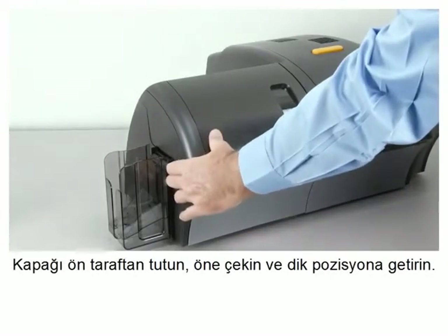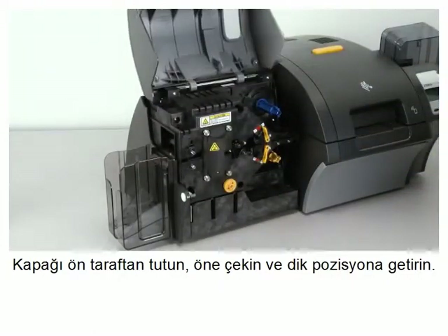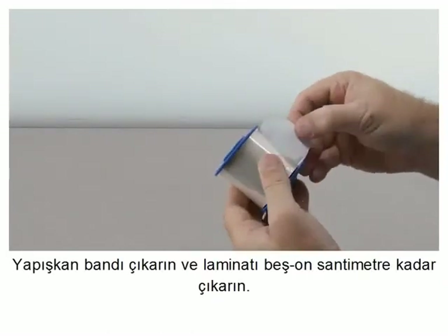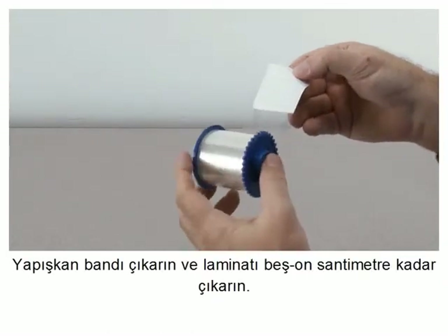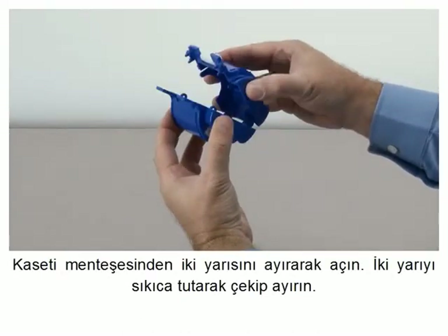Grasp the door at the side tab front, pull forward and lift the door to its upright position. Peel off the sticker and unroll several inches of laminate. Open the cassette by spreading its two halves at the hinge.